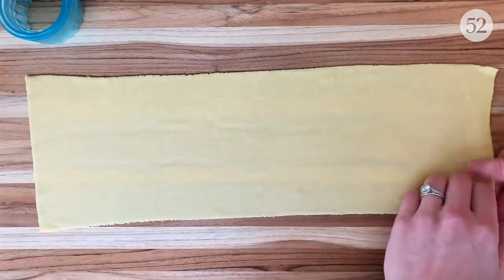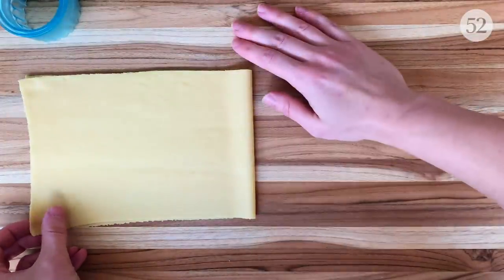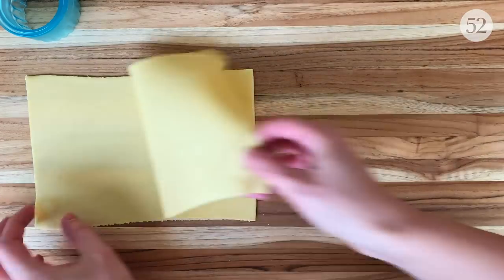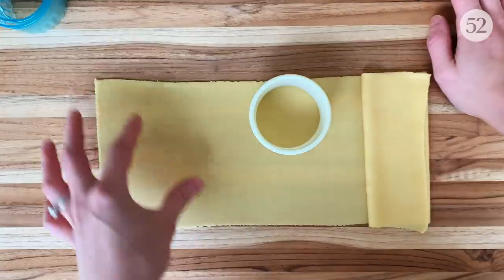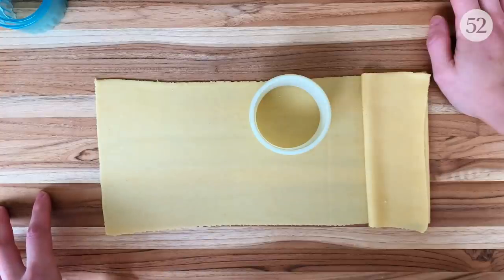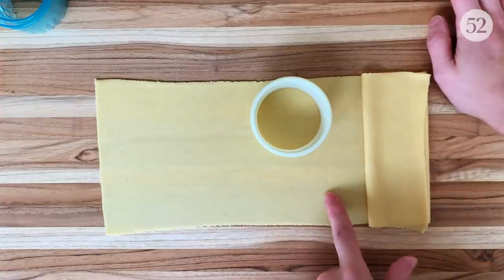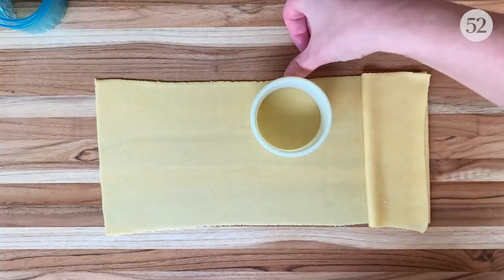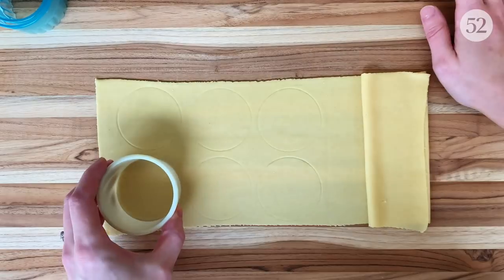Now that we have our beautiful thin pasta sheet, the fun can officially begin. First, I'm going to fold the sheet in half like a book and mark the midway point by creating a visible crease with my finger. Everything on one side of that crease will be the bottoms of my ravioli where I put my filling, and everything on the other side stays untouched for now. Next, I'm going to very lightly mark the outlines of my ravioli so I know exactly where to put my filling. I'm using a two-inch cookie cutter, leaving about a quarter to half an inch of space around each outline so the ravioli don't run into each other later. I tap very lightly — I'm not trying to cut into the dough just yet.